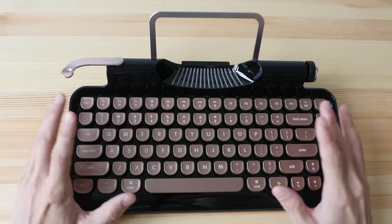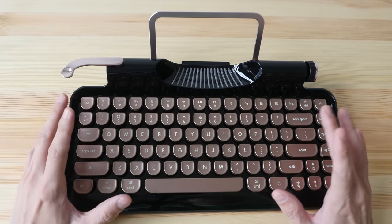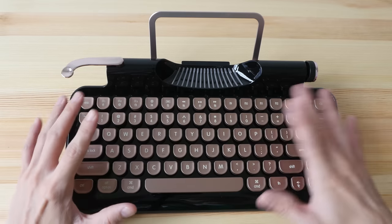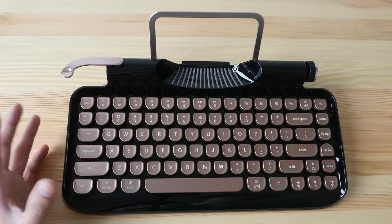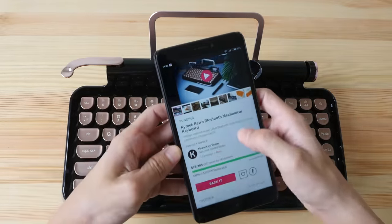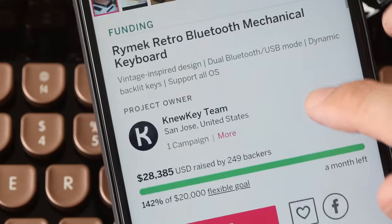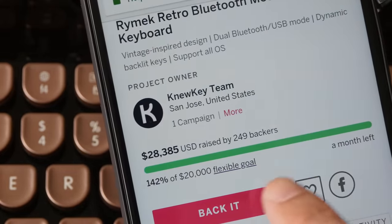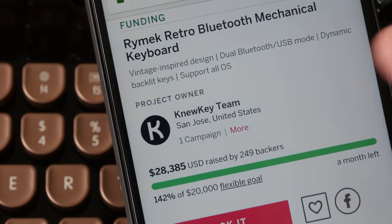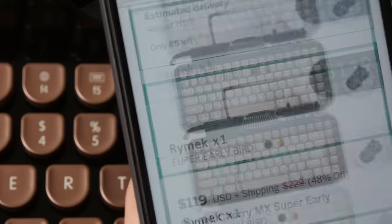At the time of this review, this keyboard is currently listed on Indiegogo. The company is doing a crowdfunding campaign to raise funds to make this keyboard. I will put the link to this campaign in the video description below. They are looking to raise $20,000 US dollars and they have already surpassed their goal, so looks like this project is successful.